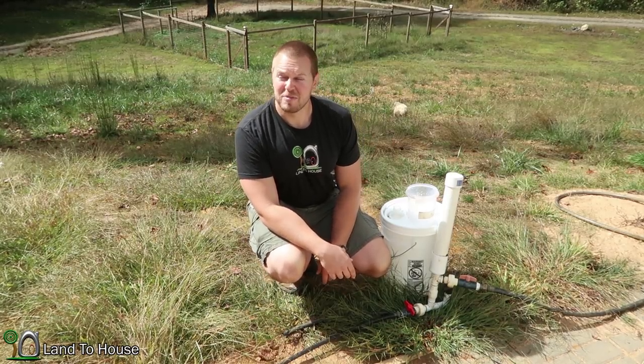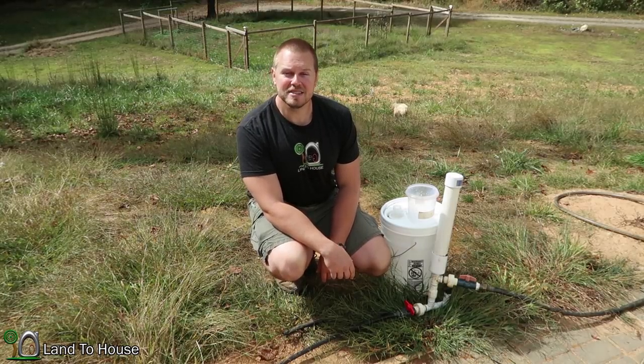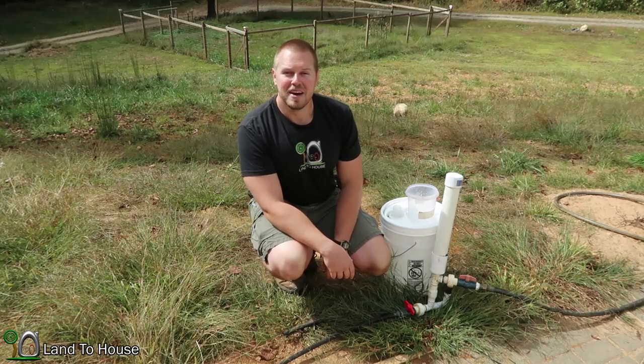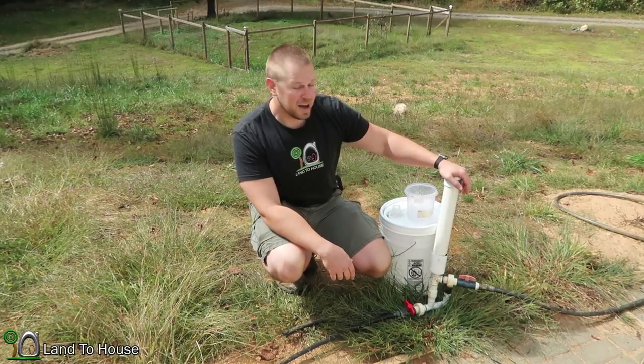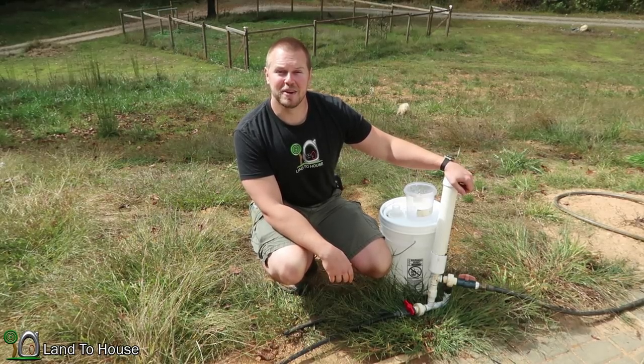Thank you so much for watching. If you have a suggestion for a ram pump test, please put that in the comments below — I'd love to hear about it. If you want to buy a pump, head over to LandTheHouse.com, and as always, thank you for watching and I'll see you in the next video.